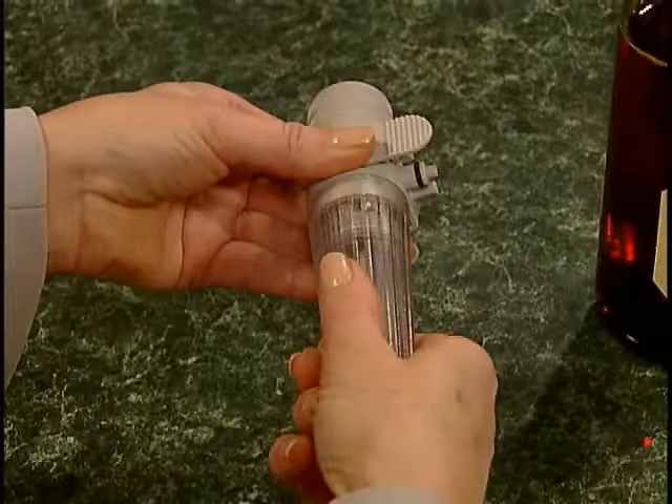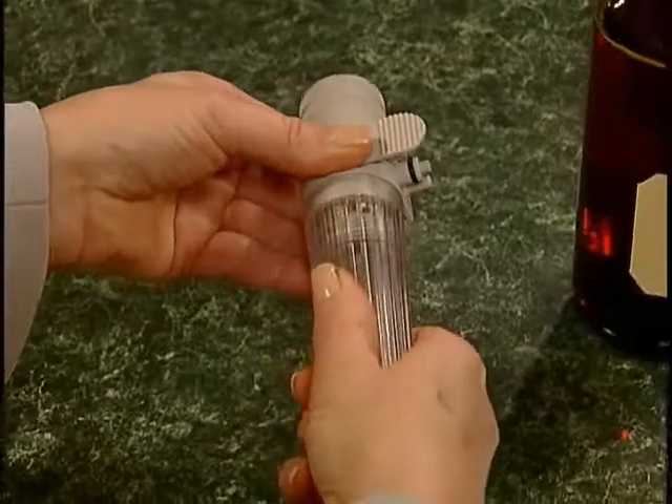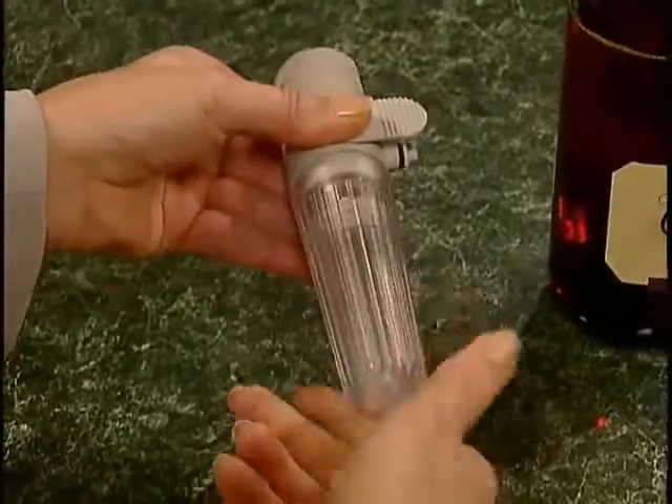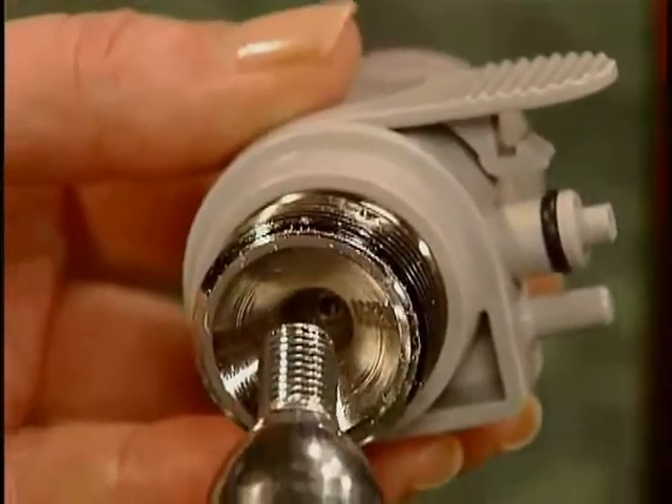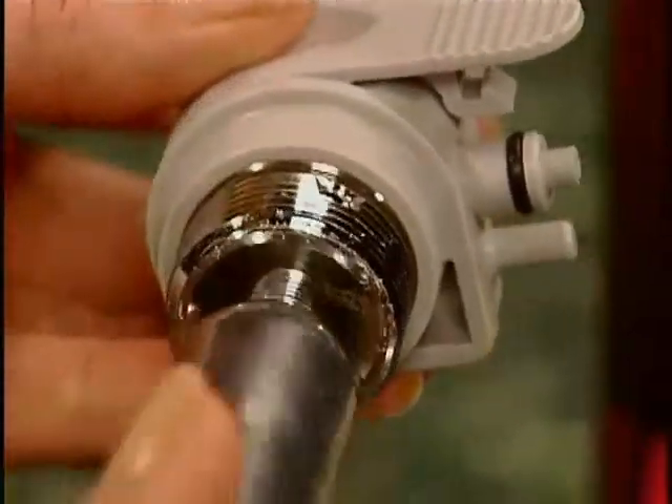When you're ready to insert a new argon gas cartridge, first remove the cartridge cover. A quick twist of the wrist unscrews the cover from the regulator. Then take one of the argon cartridges and gently thread it into the regulator.